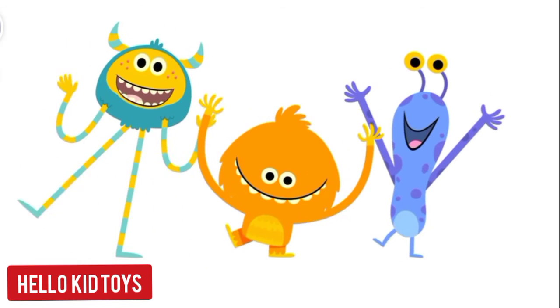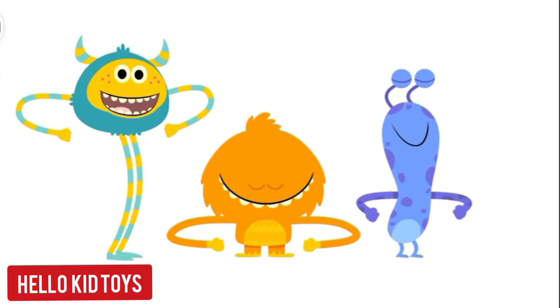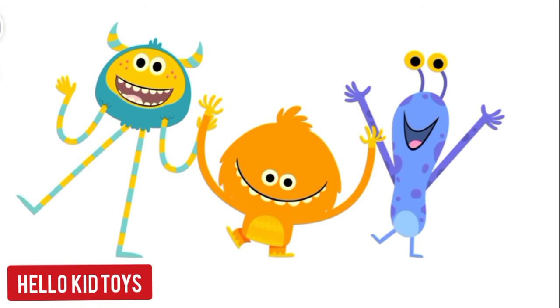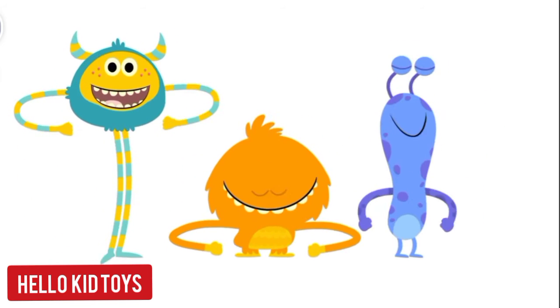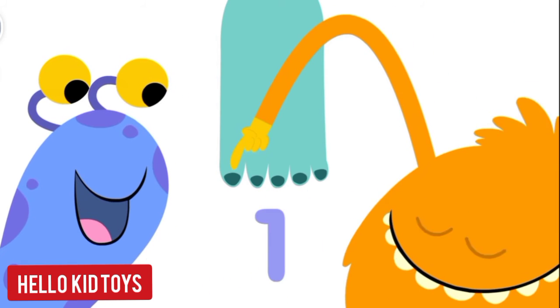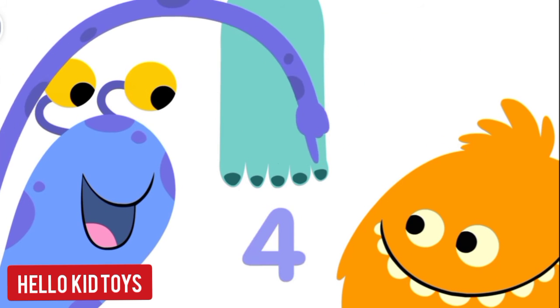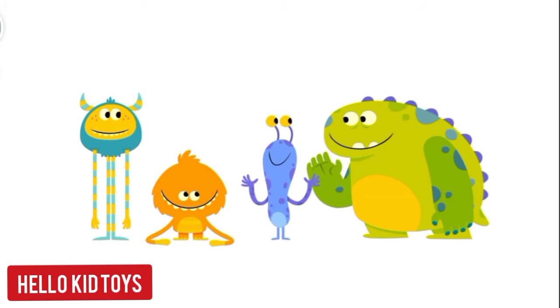How many toes on one foot? Let's all count together: one, two, three, four, five!